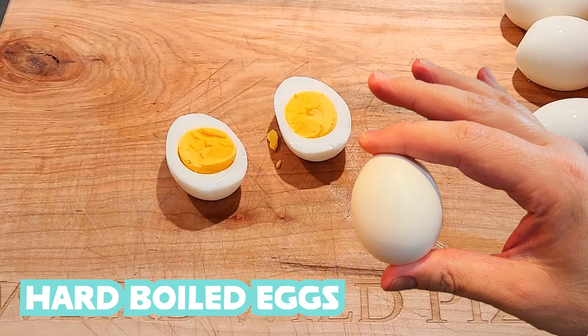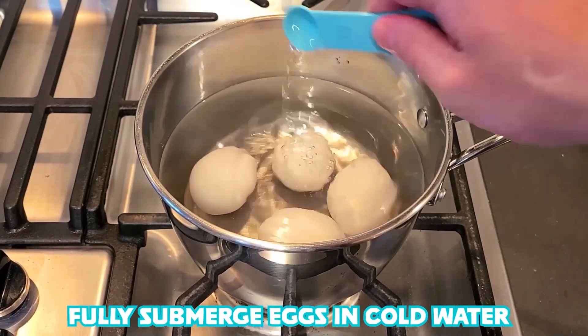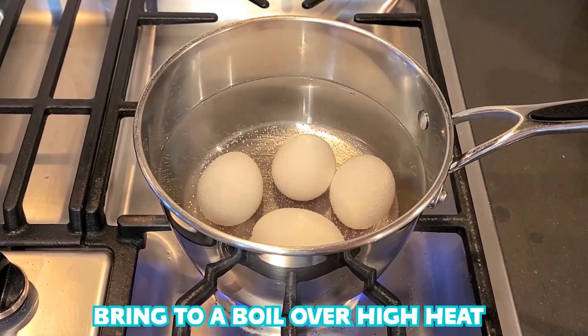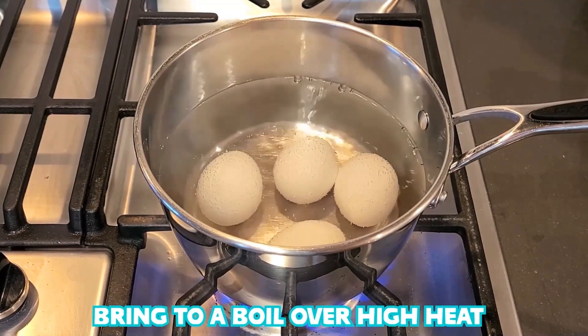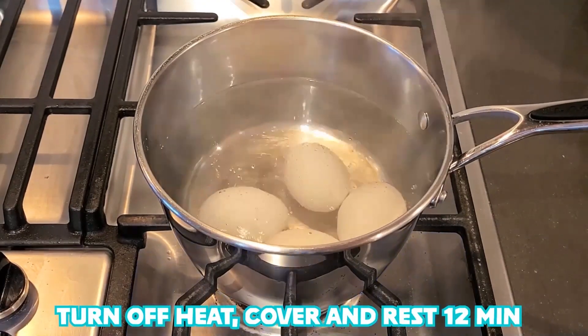Delicious hard boiled eggs. Fully submerge eggs in cold water. Add a teaspoon of salt and a teaspoon of vinegar. Bring to a boil over high heat. Turn off the heat. Cover and rest 12 minutes.